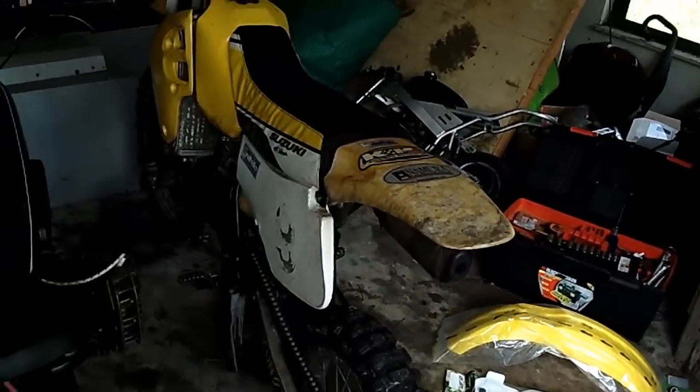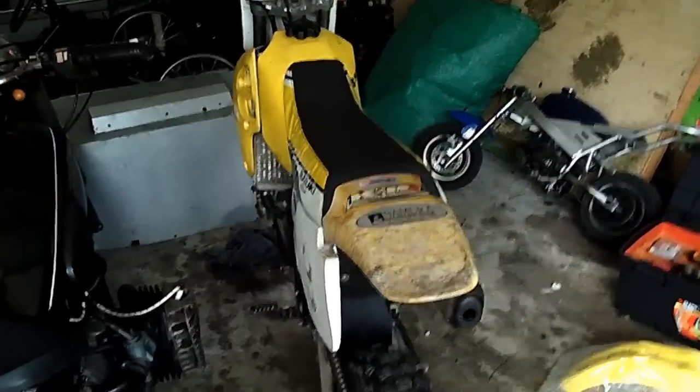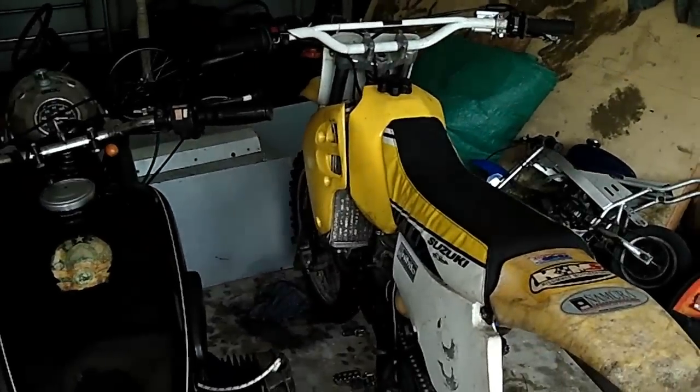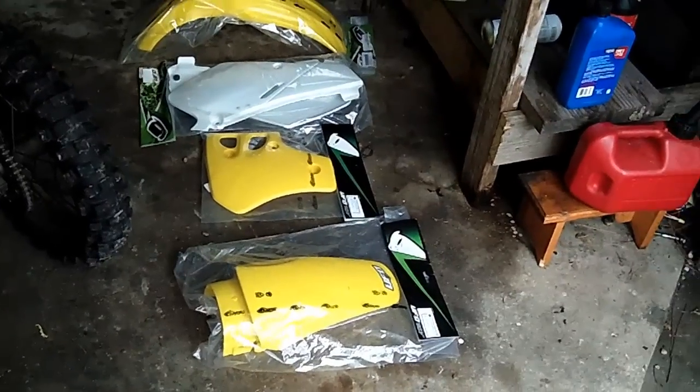I was showing it off to some small Mexican children, did a wheelie a bit too hard, and the bike fell back and I broke this fender. Should have held on with zip ties there. So I'm going to strip this thing down, clean it up really good, and then put these new plastics on.